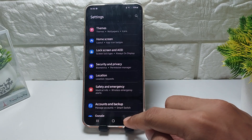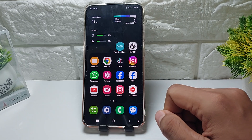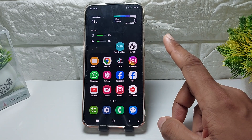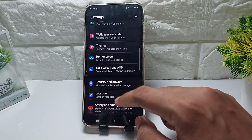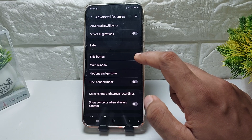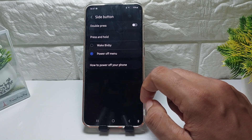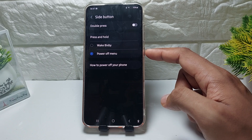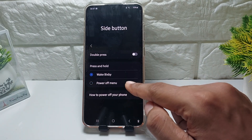Here is how to restart your Samsung Galaxy phone, with a button or without a button. First, open your Settings and then go to Advanced Features, and then tap on Side Button. To activate the power button, you can tap from Bixby like this.